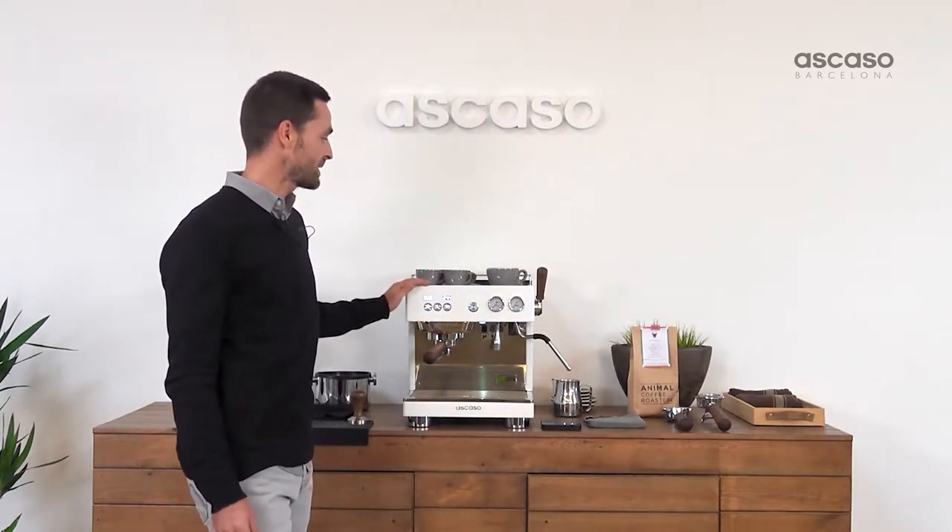Hello everyone, I'm Sergio Gea from Animal Coffee, and today we're here with our friends from Ascaso to show you this new machine called Baby Tea.